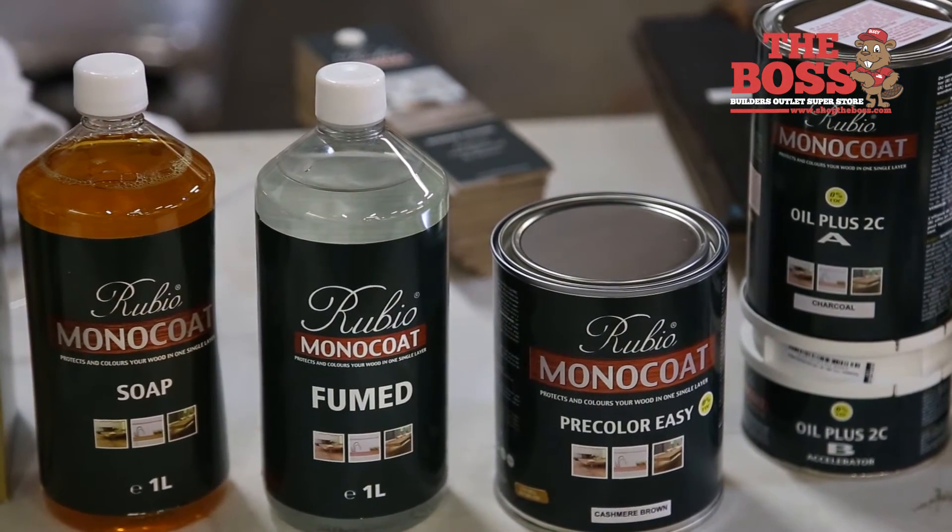We have a product called Pre-Color Easy, which is basically a water-based stain. We have reactive stains which act with the wood and pull tannin acids out of it. So if somebody wants a white oak and they want to turn it gray, we have a product for that. You can get in and out of a job in one day with our product.